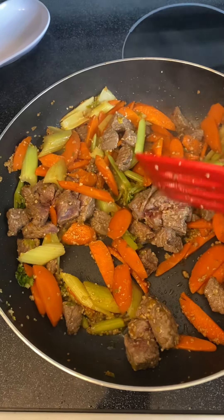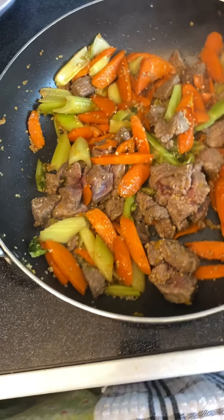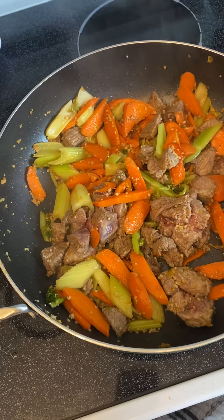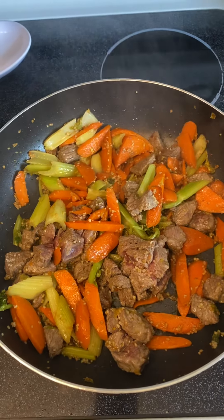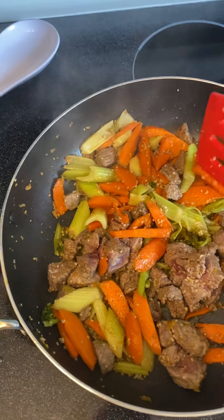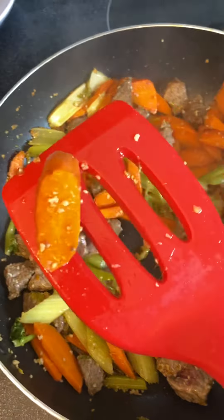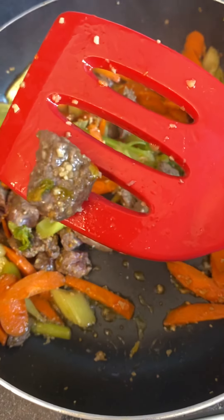We've got some cut-up steak that I had in the fridge. I cut it up into small little pieces, like you would use to make a beef dish. I stirred it in with some salt, pepper, and lots of garlic. The mix is going to be kind of odd because I have celery and carrots — you can cut them at an angle. And the carrots I also try to cut at an angle, with the steak cut up in about half an inch.